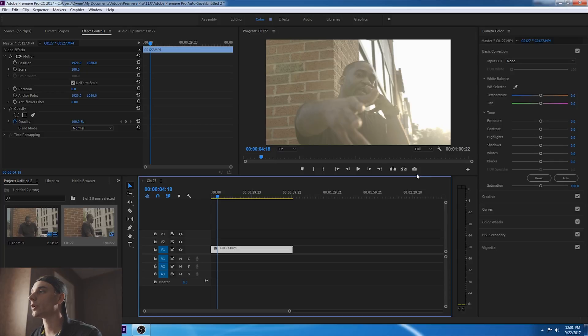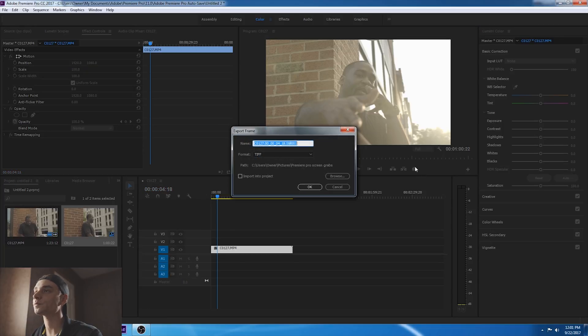What you're going to do is go to the little camera icon and click on it. You're going to name it — I'll name it James Jackson. Under format, you want to assign it as TIFF. It will originally be JPEG most likely, so just make it TIFF. I have it set to go to my Premiere Pro screen grabs folder, so I'll click OK.